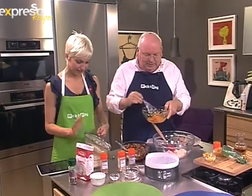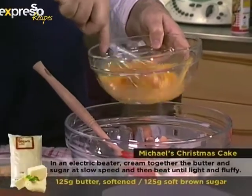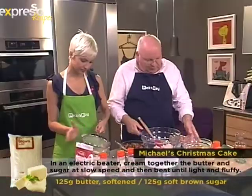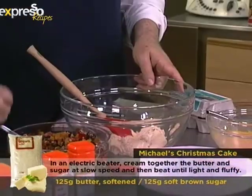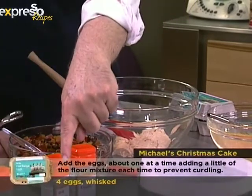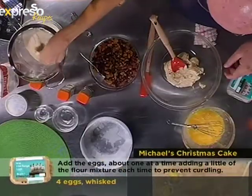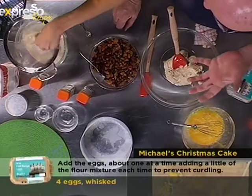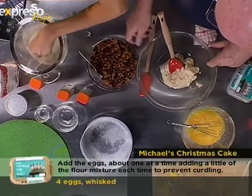Here I'm just whisking the eggs. We've creamed the butter and sugar before the program — the machine makes too much noise on set, but at home you'd do it with a machine. Put the ground almonds through the sieve with your fingertips, then add the baking powder. Sifting helps get some air into the whole mixture and mix everything together.